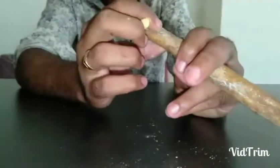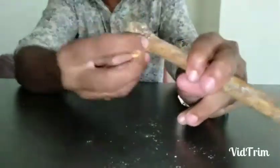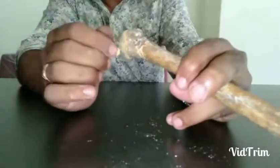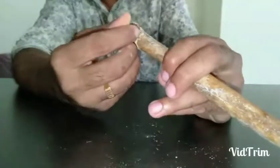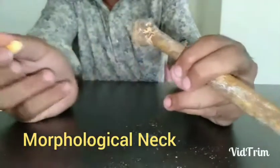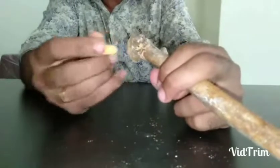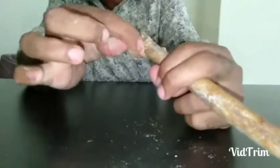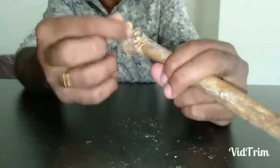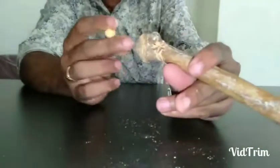There are three necks on the humerus. The anatomical neck is just lateral to the head. The surgical neck lies between the shaft and the head. The morphological neck is 0.5 centimeters above the surgical neck; it is less prominent in the adult bone. So: anatomical neck over the head, surgical neck between shaft and head, and morphological neck 0.5 cm above the surgical neck.